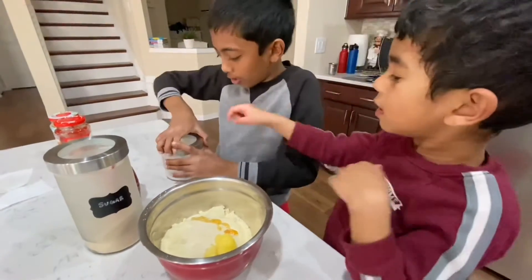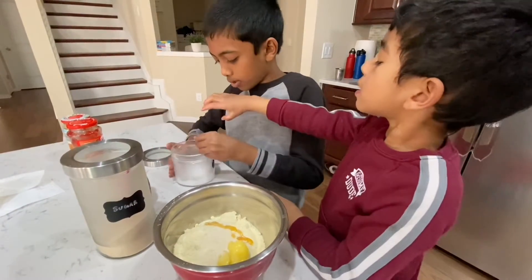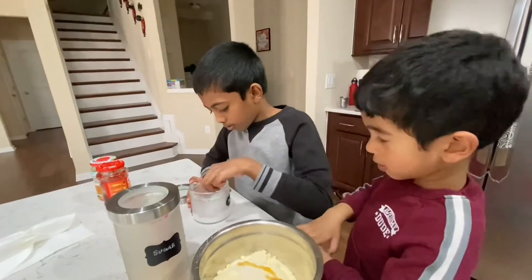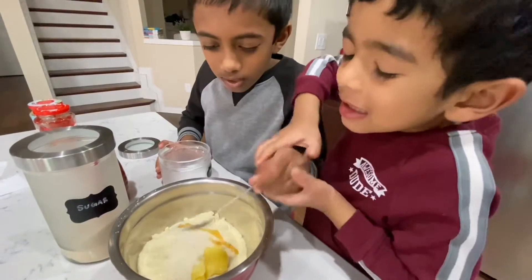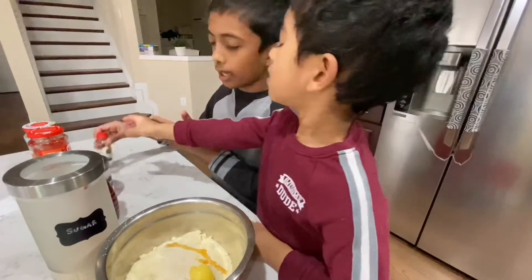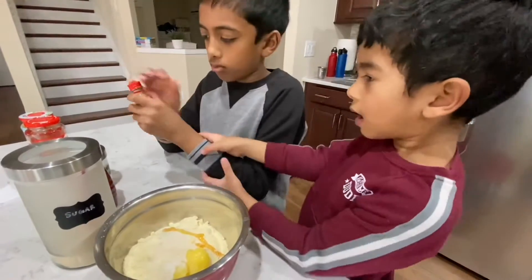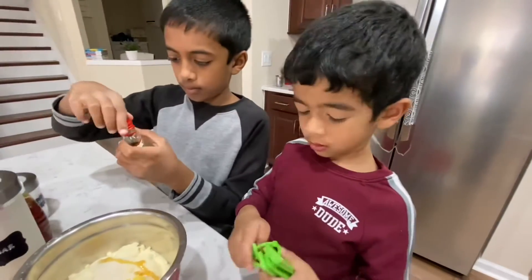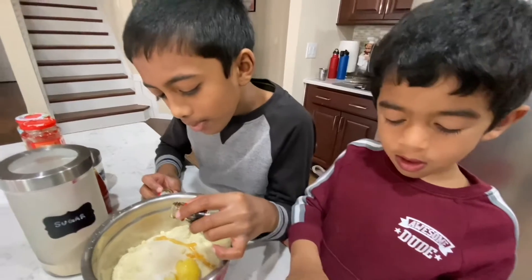Now, a pinch of salt. You can hold my hand. Hold the spoon — a little bit of salt. Good job. And this I need to do, okay? You might spill it. A little bit of vanilla extract.